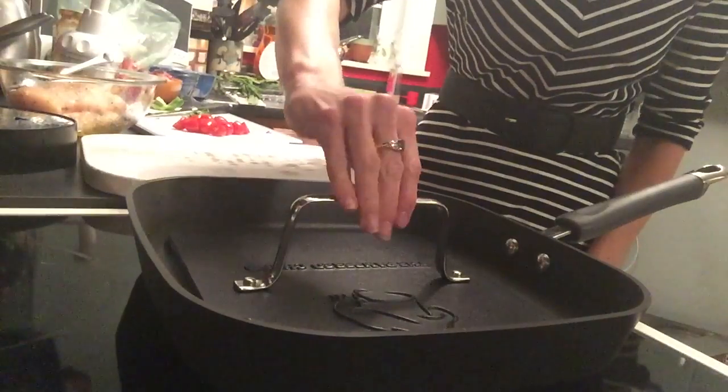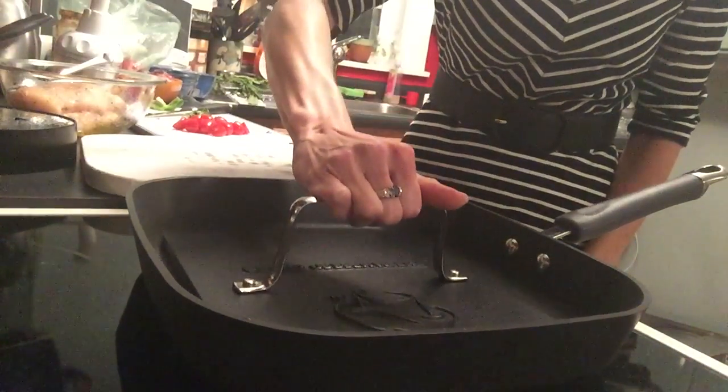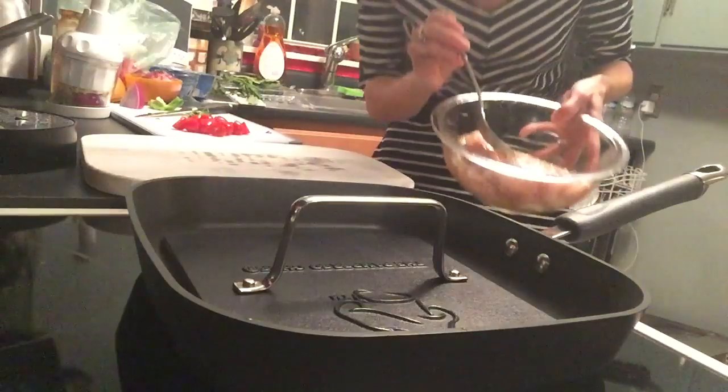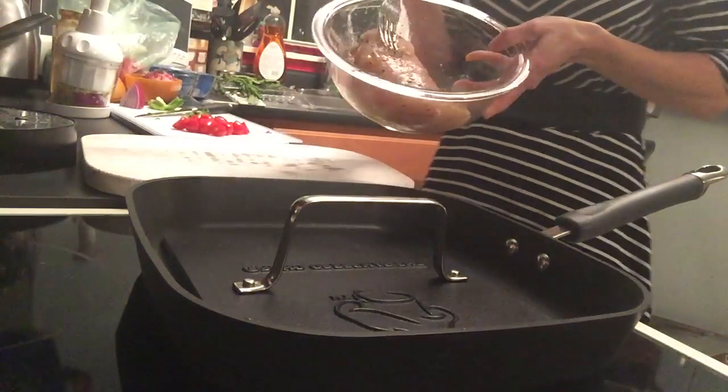This handle doesn't get hot, which is amazing. So this handle doesn't get hot — this part is hot — but here you can lift it and it's fine. Since it's preheated, I already have my chicken. I did pound it out just a little bit to make it more even so that it would lay level.